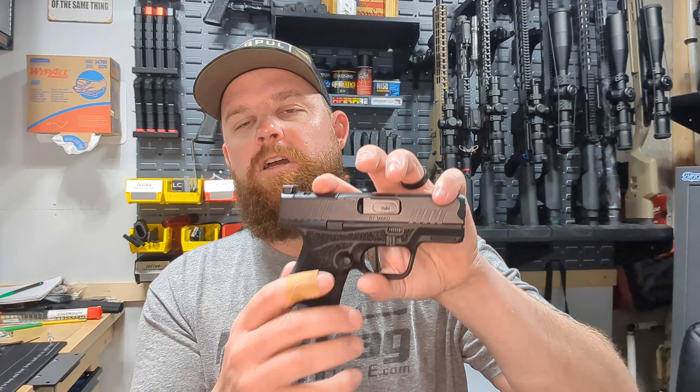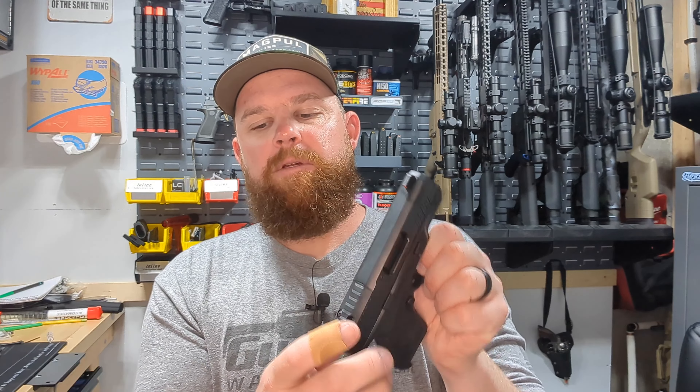What's up guys, welcome back to the channel. I bought the R7 Mako — I wanted to try one out. It comes optics ready and I finally found an adapter plate from C&H Precision to throw an optic on it. So let's hit the bench and I'll show you how easy this is.